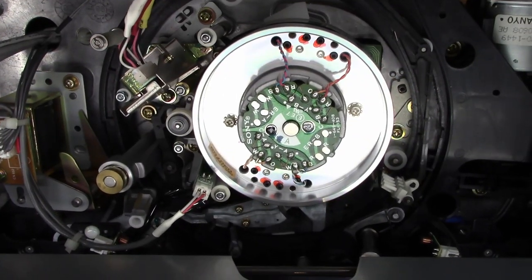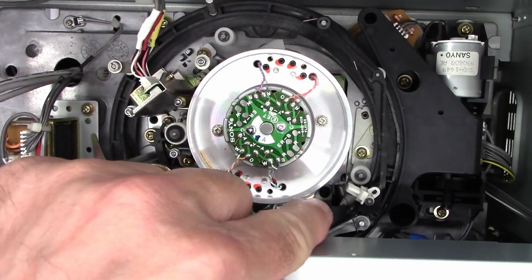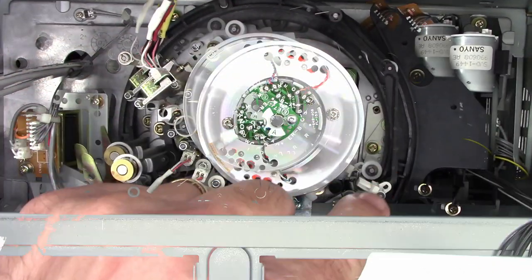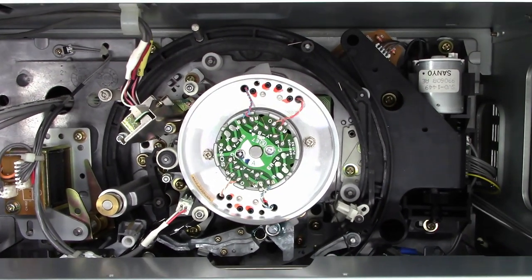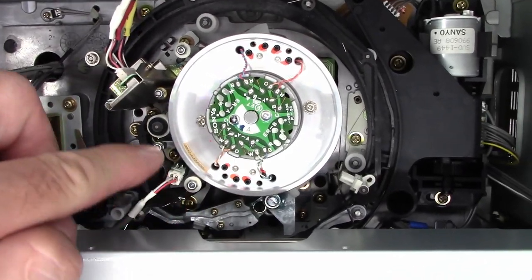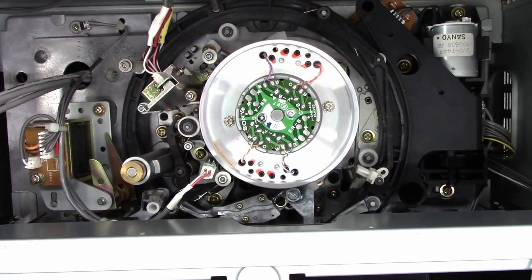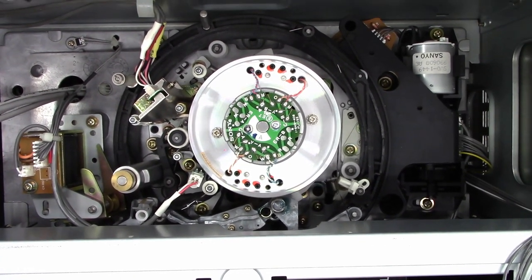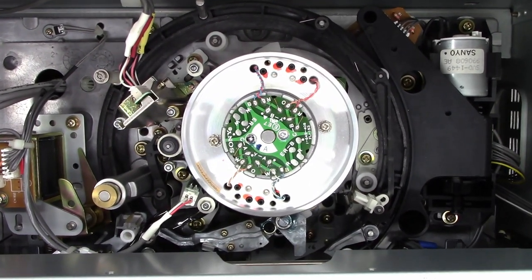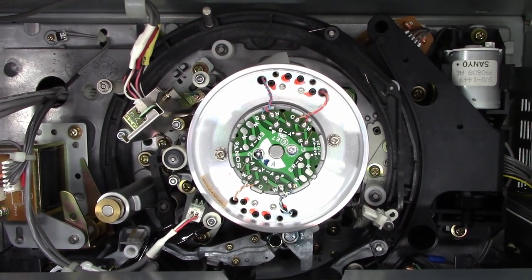If you're not familiar with the Beta mechanism, it's a bit different than VHS. It does a full 180-degree tape wrap and then comes back around. The early 8mm models did the exact same thing, then Sony realized that VHS has a V-type loading that just loads on the two halves of the drum. So the later 8mm models did the same thing as VHS, and they worked perfectly fine — less mechanical motion going on.